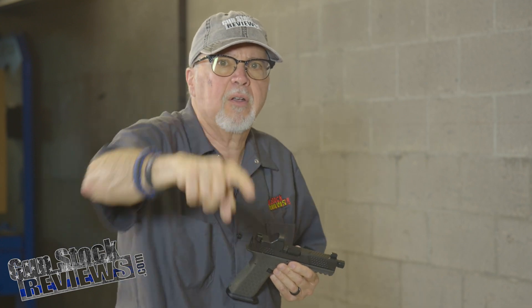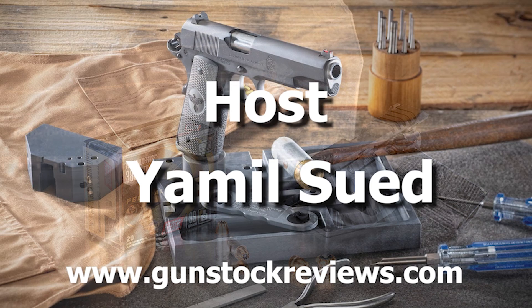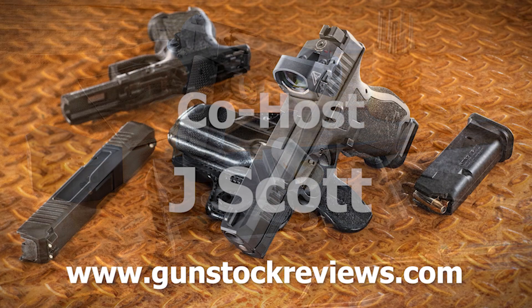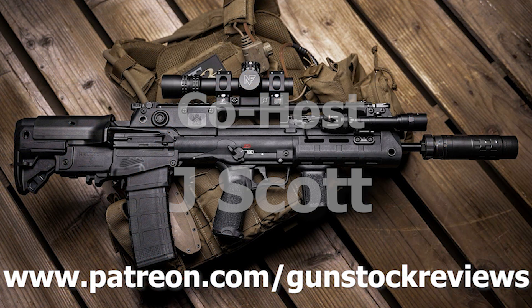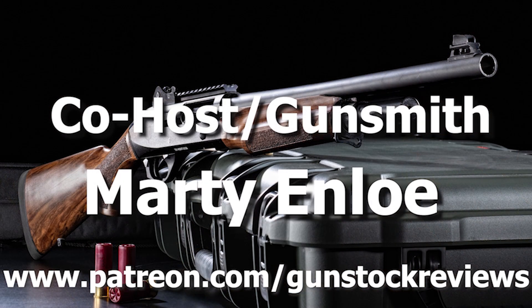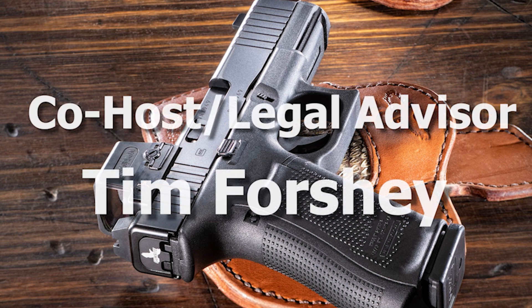Thanks for watching. Like always, like this video, share this video, and subscribe to the channel. Please remain healthy, stay safe, and definitely have fun at the range. Thank you for watching Gunstock Reviews. Please visit our website at www.gunstockreviews.com for more exclusive content, and our Patreon page at www.patreon.com/gunstockreviews. Your contributions would be greatly appreciated and help us grow our selections and frequency of videos.